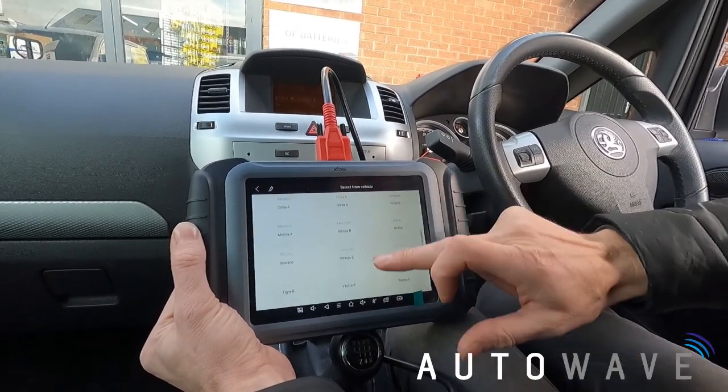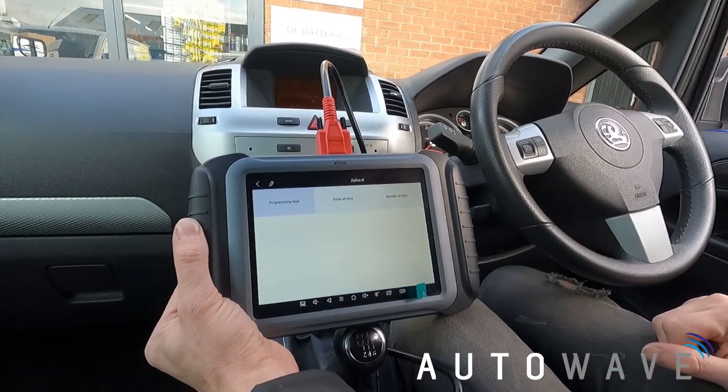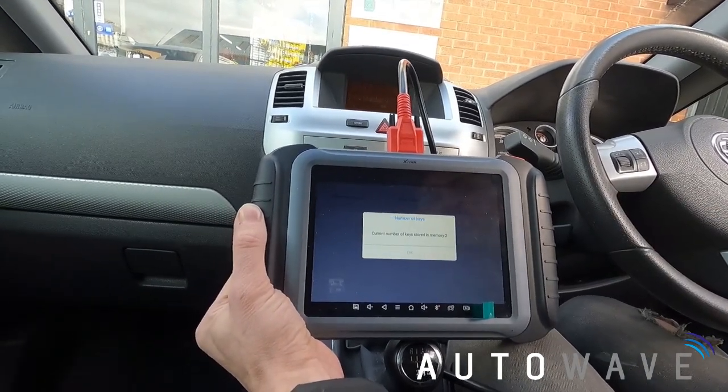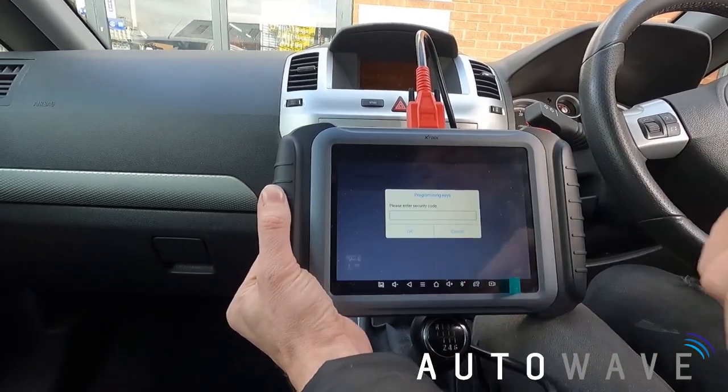This is a Zafira B, so I'll scroll down and select Zafira B. The options shown are: Program Keys, Erase All Keys, Number of Keys. Let's check Number of Keys first — the current number of keys is 2. So we know the tool is talking to the vehicle. Now we can go to Program Keys.